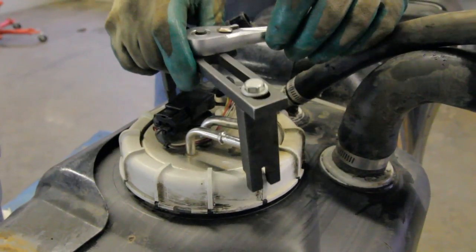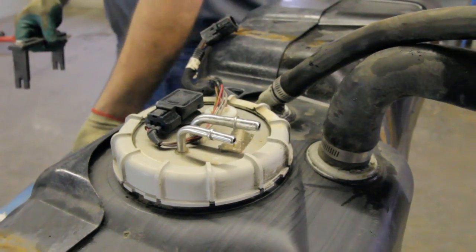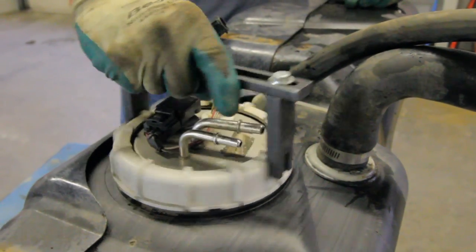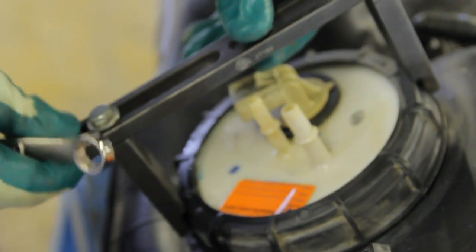In order to remove this jar lid style retaining ring, you will be required to use a spanner wrench. This can be obtained at most parts stores. Be sure to adjust the spanner wrench for proper fit to avoid damaging the retainer.